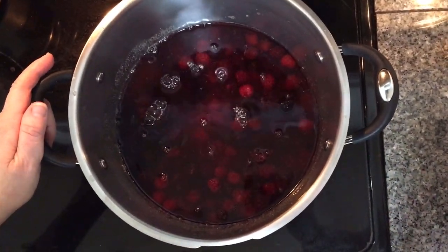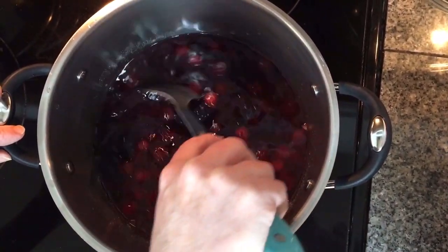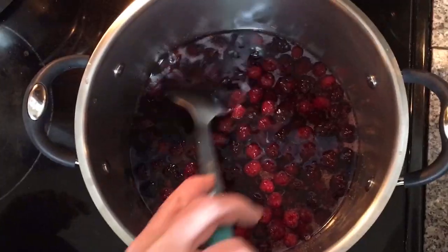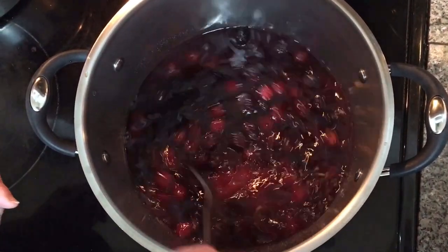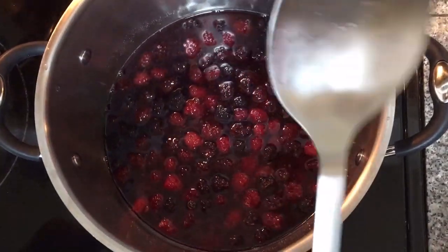I'm going to give that just a little stir — gently, because I don't want them to break down too much yet. We're going to let this cook on medium, then come back to check it while we go work on the dough to make our dumplings.